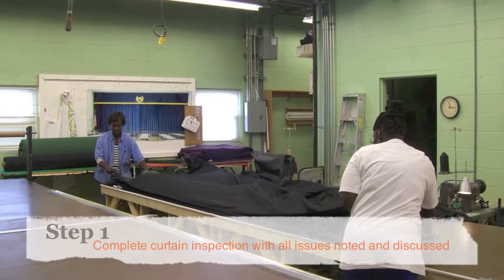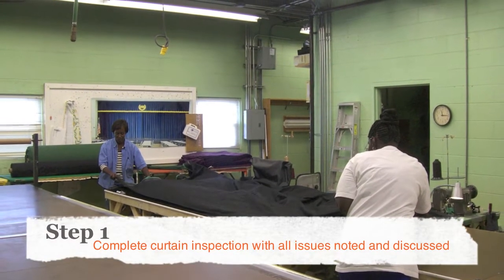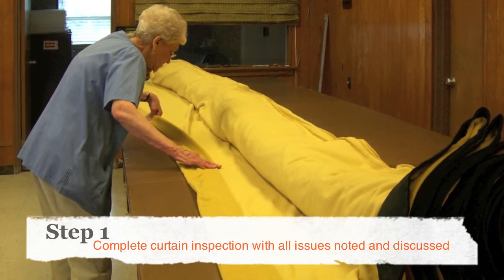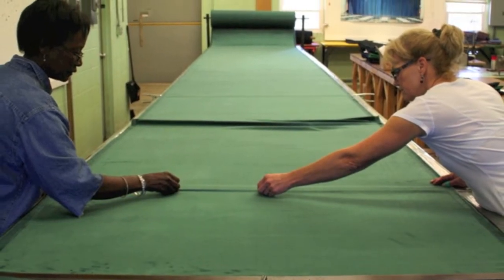Step 1 is a full inspection of your curtain. We'll look over the entire curtain and make notes of tears, water stains, spots, torn grommets, dry rot, ripped hems, lead weights — anything that would keep your curtain from looking its very best.